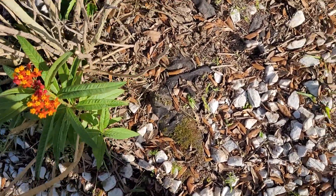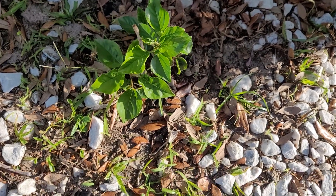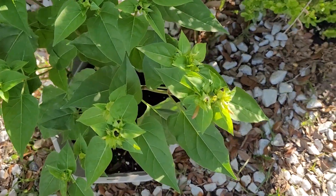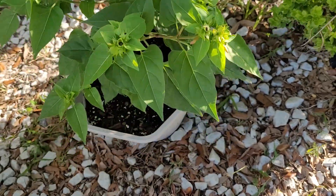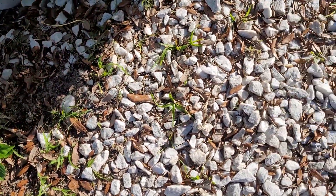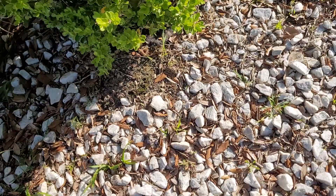This is my pineapple hibiscus — it's coming back! I almost dropped the camera. These are some four o'clocks — this was shampoo ginger, but four o'clock snuck in and the four o'clock is here for the party, so we'll just leave it. I don't know if the shampoo ginger is still down there or if it'll ever come back, but that's what I've got for now.